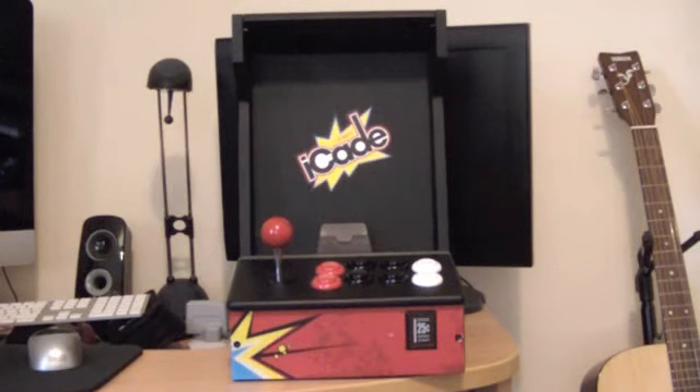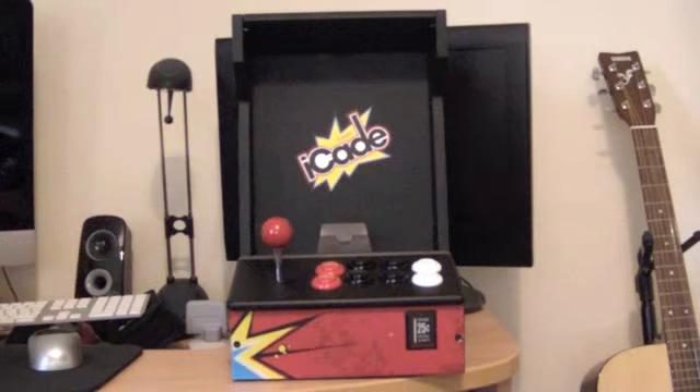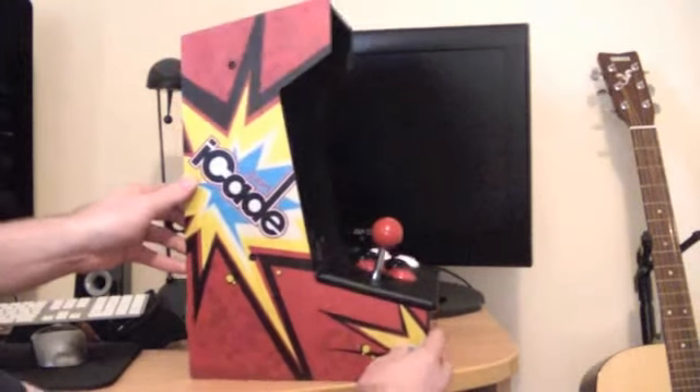The way it works is it's all Bluetooth based, so the controller at the bottom you pair up with the iPad - a couple of button presses, dead easy to do - and you've basically got a moveable controller wherever you want to go. I don't know how well the camera will pick this up but it's a decent bit of kit.